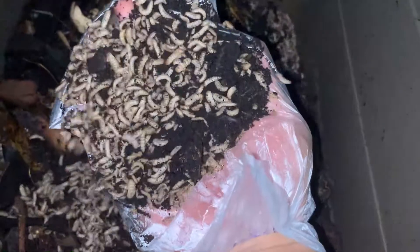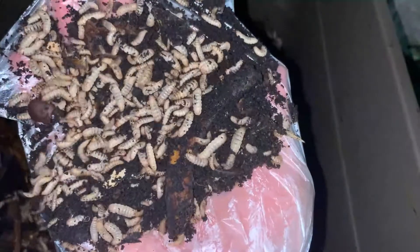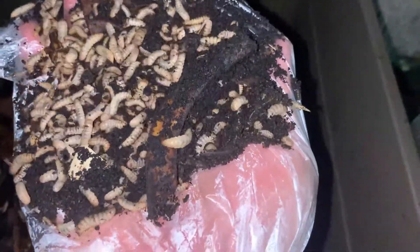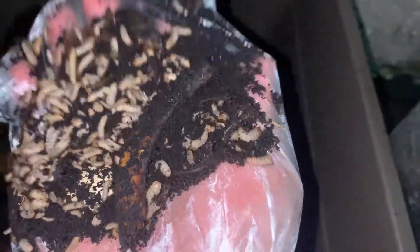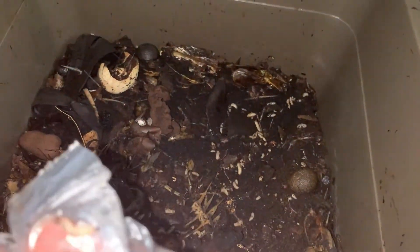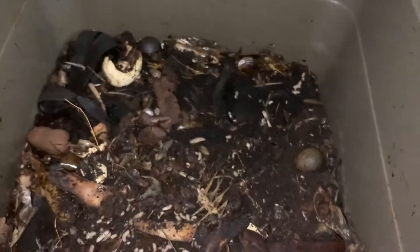Some of the larvae are at the right age, others are not yet at the right age. The ones that are darker — more black-colored — those larvae are more mature and ready.